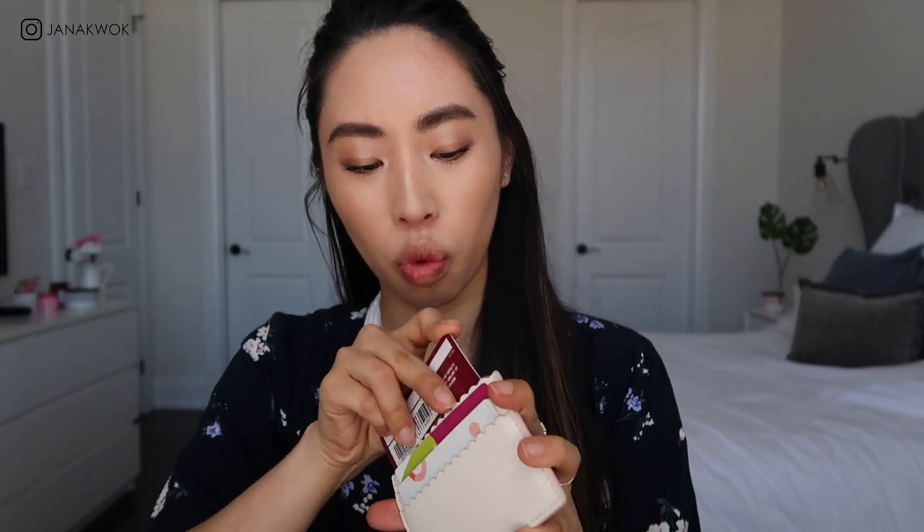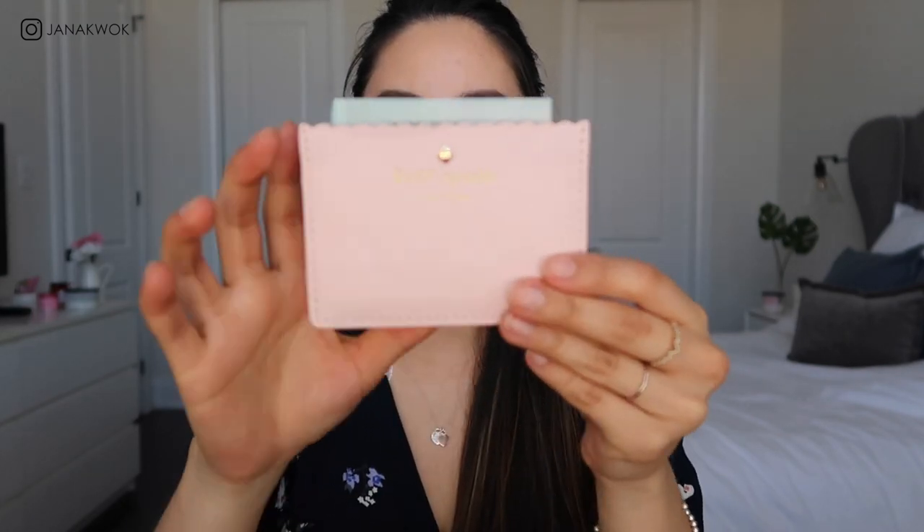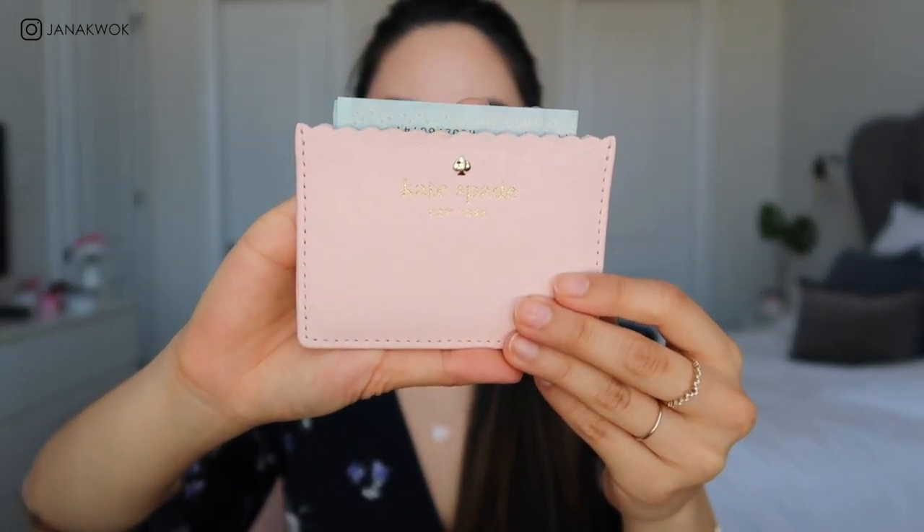I have an older one where I could put two credit cards on one side and three or four on the other, but this newer one I can only fit one card per side, and then a bill will stick out. It will loosen over time as you use it. You can get this at any outlet or anywhere that sells Kate Spade — they often go on sale, so it's a great buy.